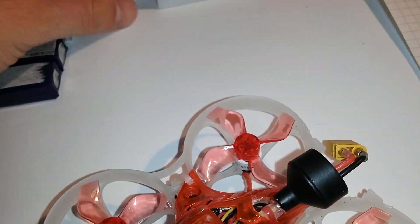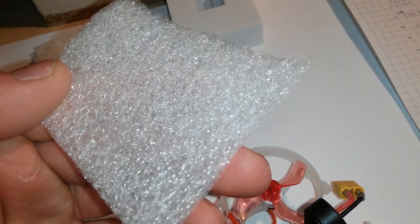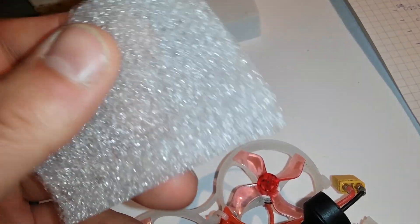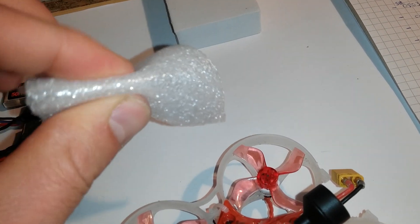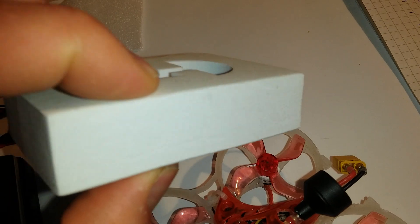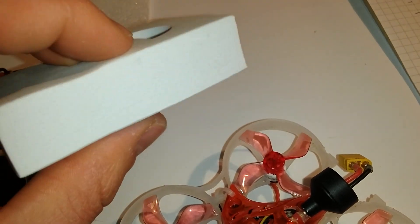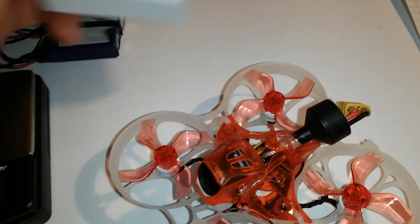First I tried a very lightweight foam pad that you can find in every China package, but it didn't work so well. Then I tried a denser foam and it reduces the jello quite well. I still have a bit of jello but it's much much better now.